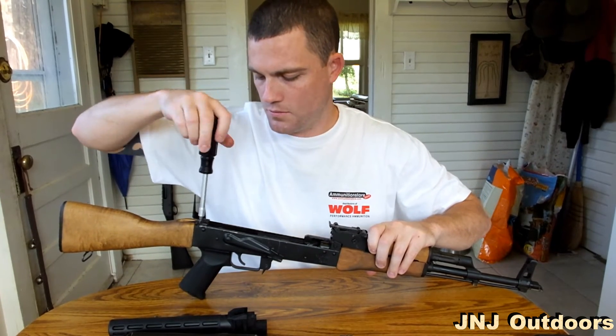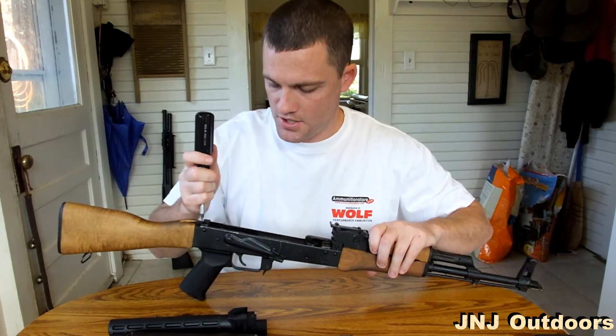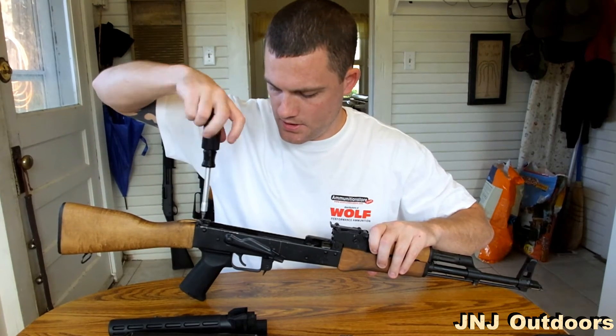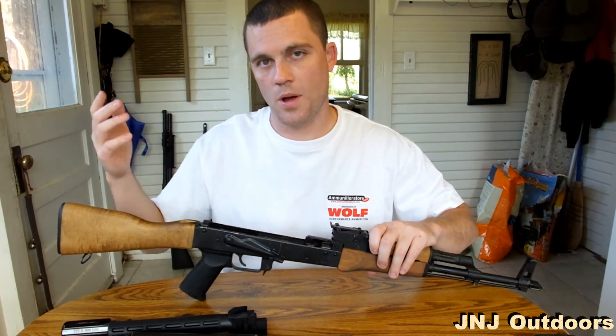I'm not real knowledgeable about the other types of AKs out there. I'd imagine that they're interchangeable, like a lot of AR parts are. If you guys can leave it down in the comments section, I'm curious to know — like the Norinco AK-47.